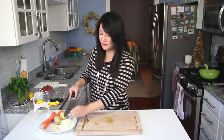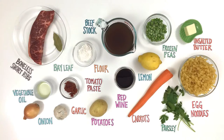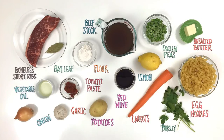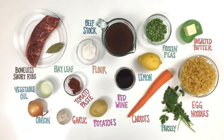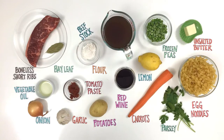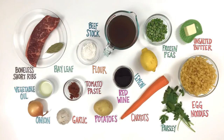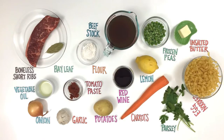I just finely diced a small onion and minced three cloves of garlic — this is all for my beef stew with buttered noodles. What you're going to need is boneless short ribs, a bay leaf, vegetable oil, onion, garlic, flour, tomato paste, beef stock, red wine, potatoes, carrots, lemon, frozen peas, unsalted butter, egg noodles, and parsley.